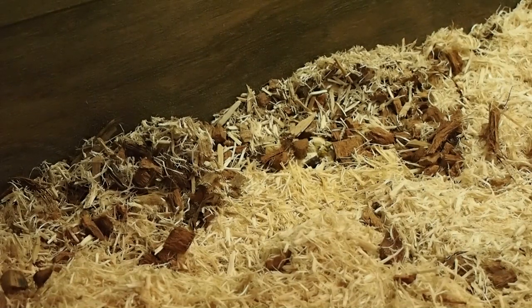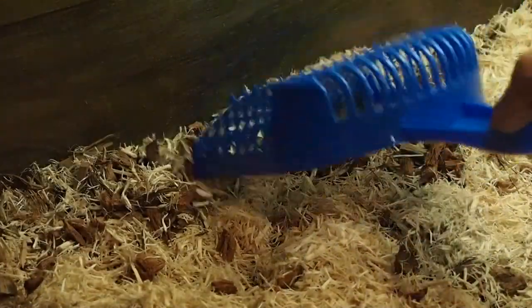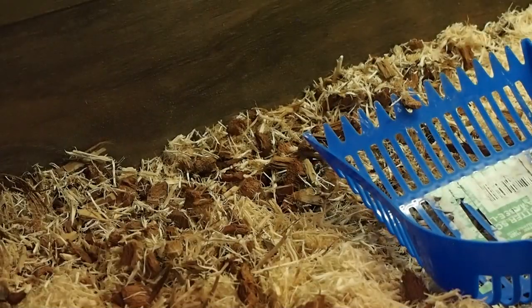Part of the joys of owning snakes is dealing with the waste, but I don't really mind it. It's only every couple of weeks, and if you use a natural substrate like aspen or coconut fiber, most of the smell gets absorbed through the substrate. If you use newspaper, it's another story. You can see back here there are some urates — the aspen is slightly discolored — and there may be some feces as well. The first process is scooping out the substrate.